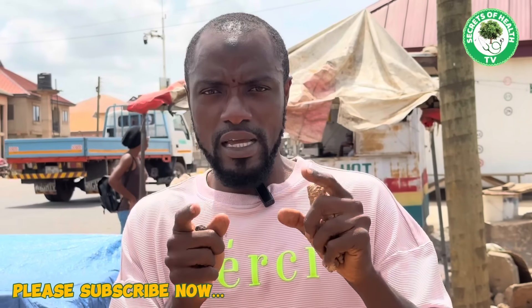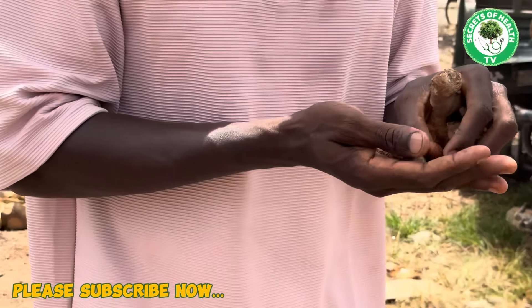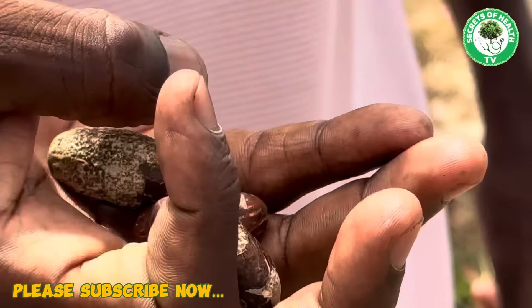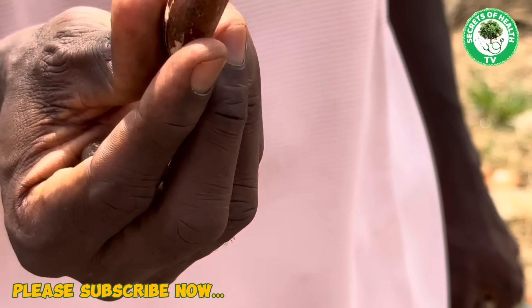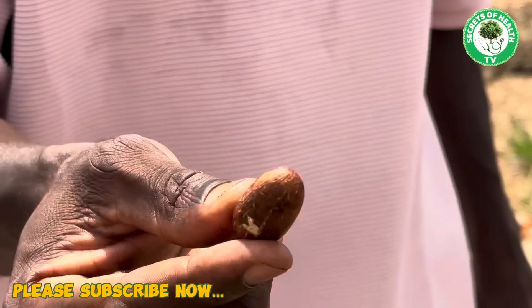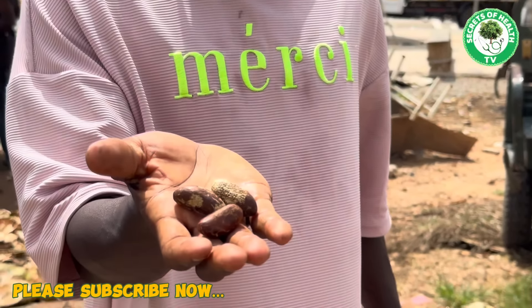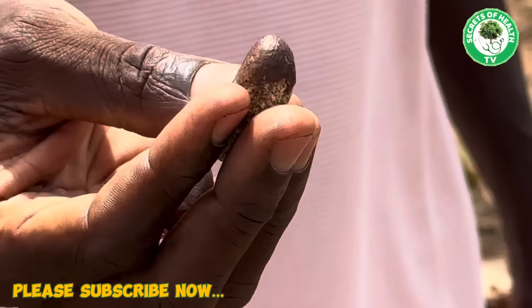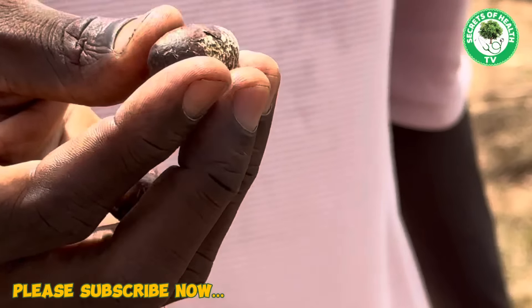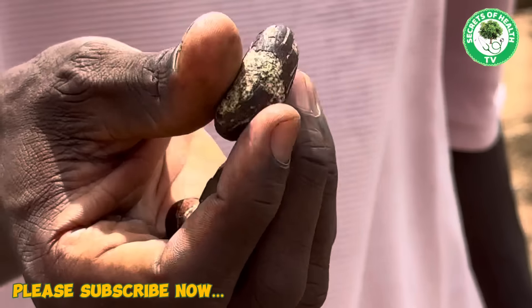The first ingredient you can use instantly is this one you can see I have in my hand. If you are a man and you are called to the game instantly and you happen to have this on you, just put it in your mouth, chew only one of it, and swallow the juice. What is this? It is called the 'Senior Cooler.' Here in Ghana it is popularly known as 'midi guru' — one of the most popular coolers you can find on the streets of Africa.